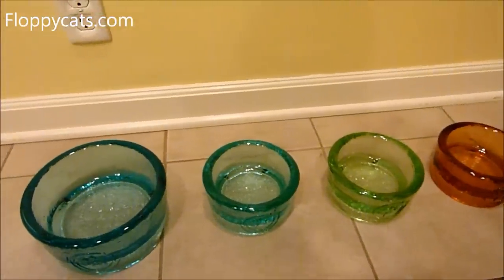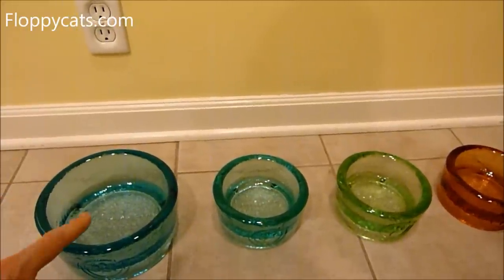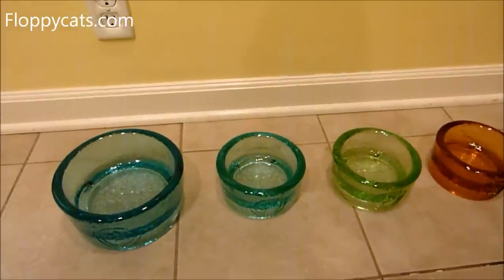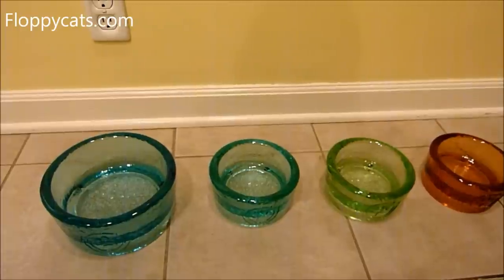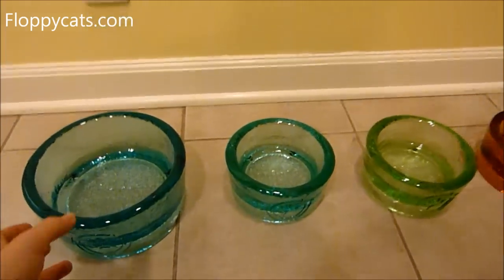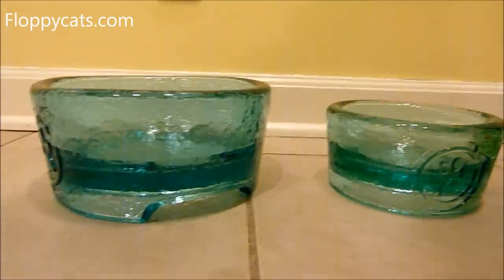I'm going to fill all four bowls. I'll fill the Deluxe with a three-ounce can of cat food — one I think they're going to go for immediately, hopefully, for the video — to show the comparison, because a lot of people are asking me about the depth of the bowls.